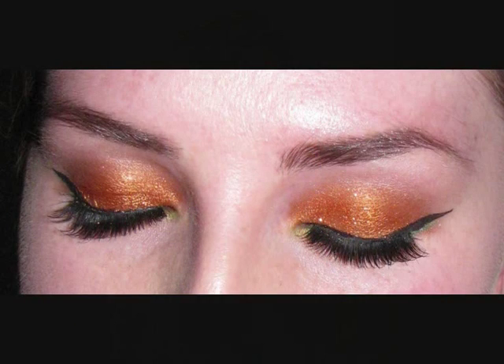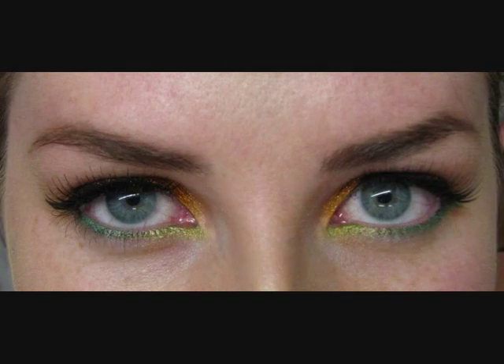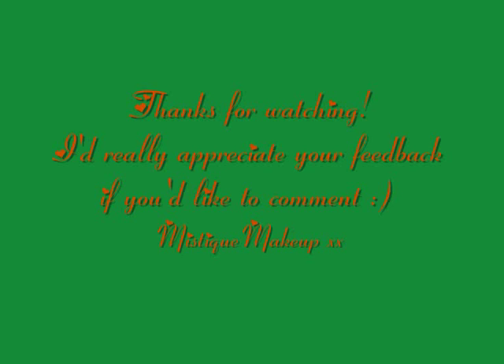And that is pretty much it. I hope you liked it — bye! I hope you enjoyed this video.